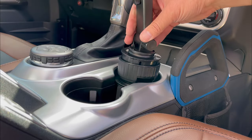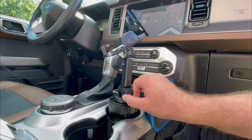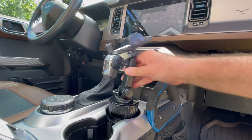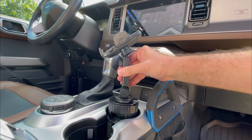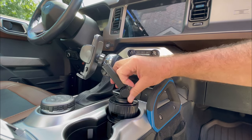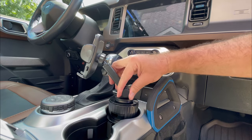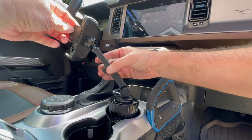Place the other end of the arm into the cup holder. Using the thumb screw, you can adjust the position of the arm, and as mentioned, the base has a ratcheting mechanism to swivel left and right. Tighten down the thumb screw when you get to the desired position.